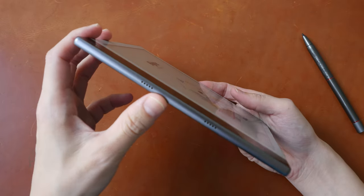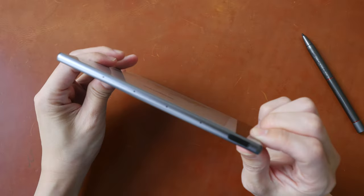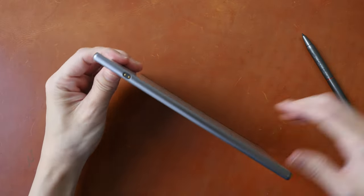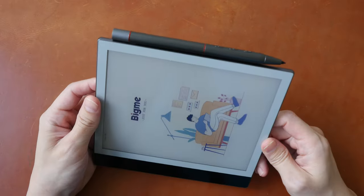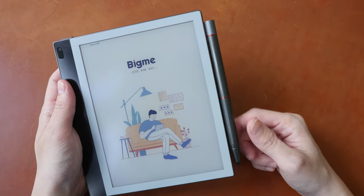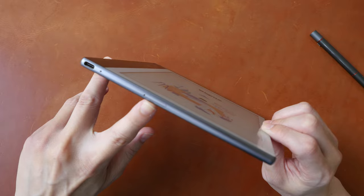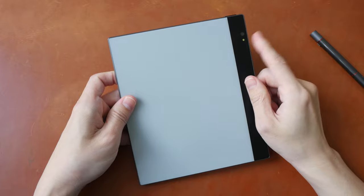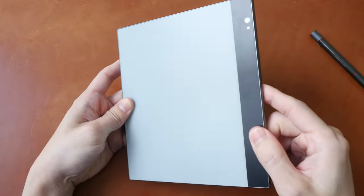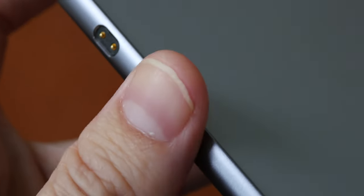On the side there are two speakers — audio quality is all right, loud and clear, but there can be distortion at higher volumes. At the top are four noise-cancelling mics and a power button with a built-in fingerprint sensor. On the left side there is a magnetic connector for the pen, which charges when attached. The magnets are strong but the pen can be dislodged with enough force. At the bottom there is a USB-C charging port and a micro SD card slot. The back mirrors the front — there is a rear camera and a front camera. The frame on all four sides is metal with curved edges.